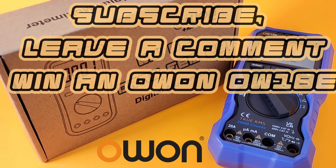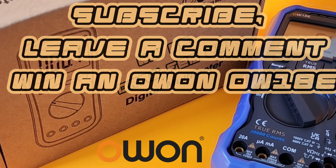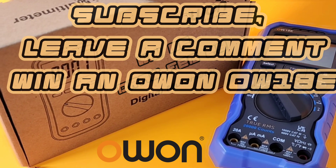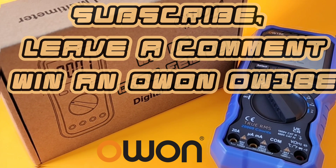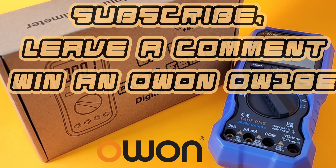How would you like to win a brand new multimeter in 2024? What a great way to start the year! Courtesy of OWON, you can — just leave your call sign in the comments below. You know how it works: subscribe, and you're automatically entered to win. Good luck!